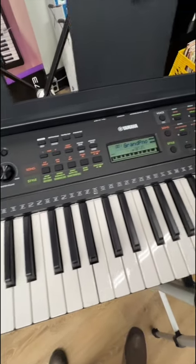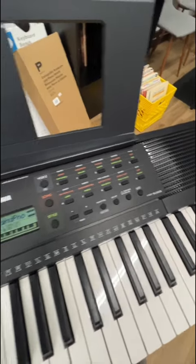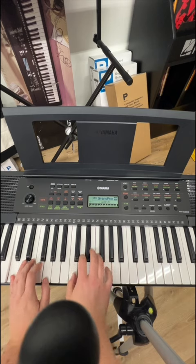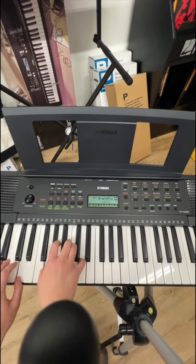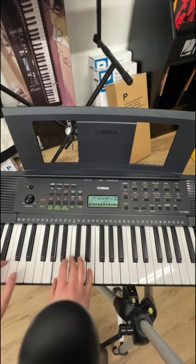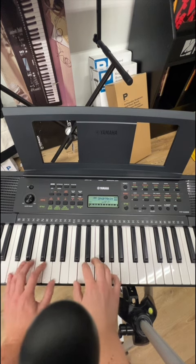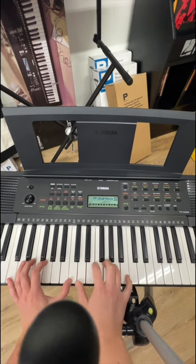We've got our 61 keys and a little bit of a sleeker, less boxy style. Really awesome grand piano sound — I find the Yamahas do a great job at this. All sorts of treasures when it comes to finding that funky sound.